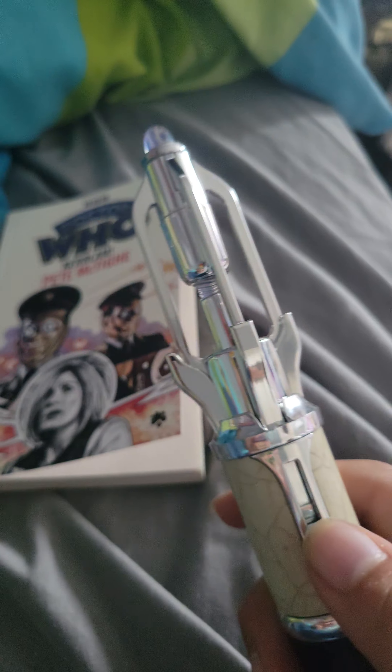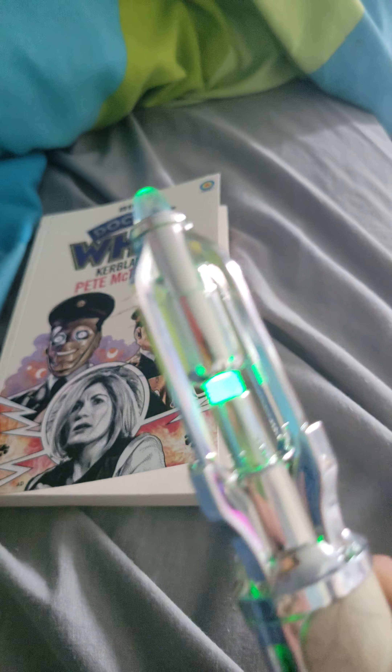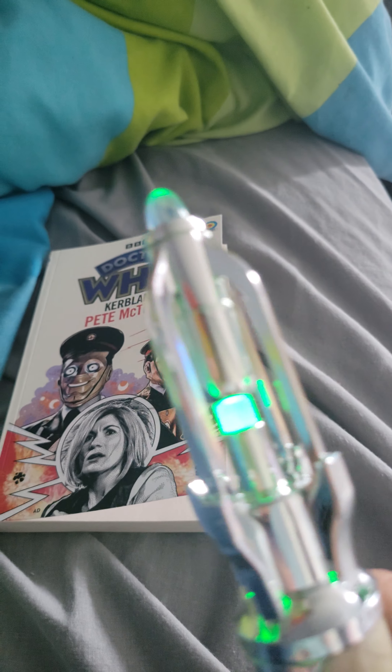And then we've got the last one, which is the most broken-looking one — the green setting. So it starts off as this nice vibrant green, love it, but then it just turns off — there's no light emitting at all.